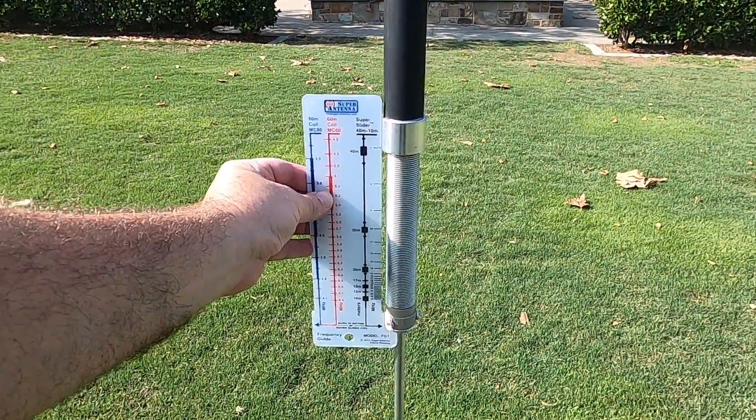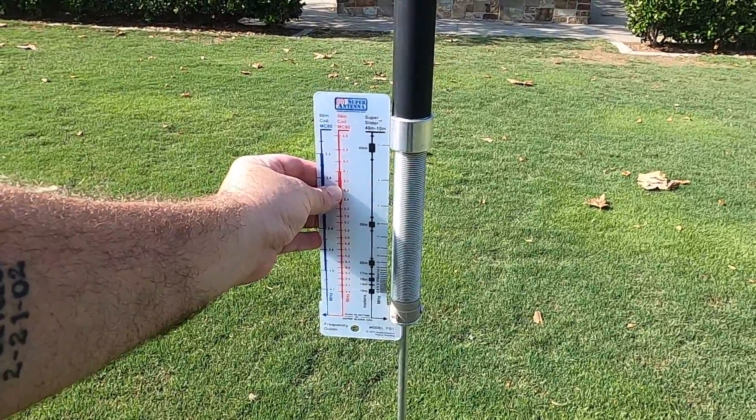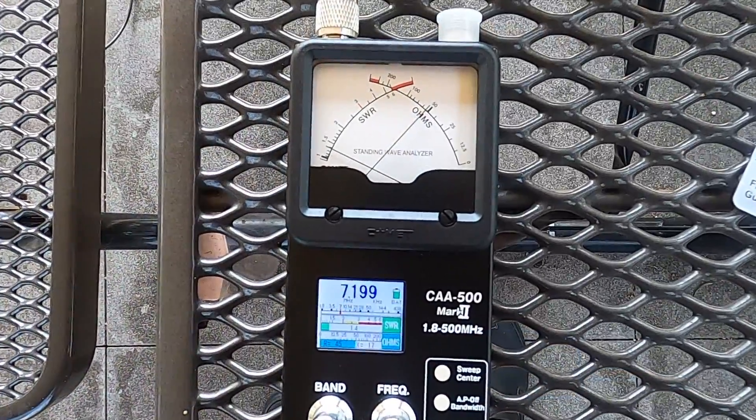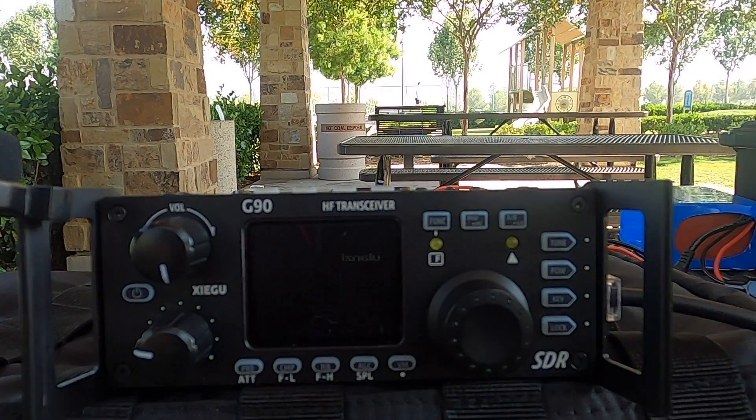We'll start with the tuning guide. Go check the SWR meter — we're tuning for 7.200. We're a wee bit high on the first attempt. I think that's close enough right there: 1.4 to 1. Okay, let's get started and see if we can't make contact.